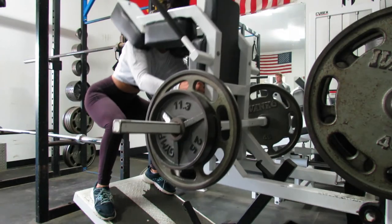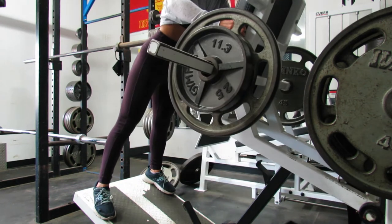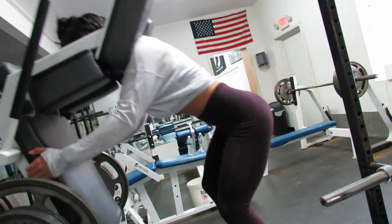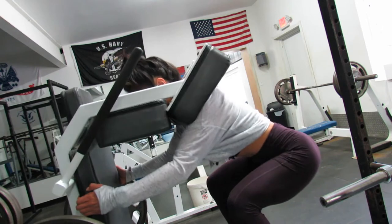The first exercise in this workout is a wide stance front squat. Make sure you keep your core tight, back straight, head in line with your spine, keep your legs engaged the entire time, and squeeze your glutes at the top of each rep.